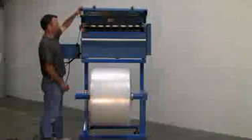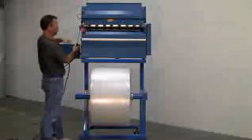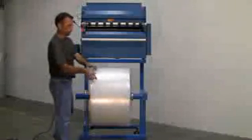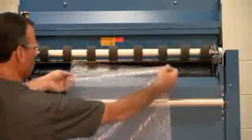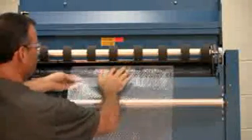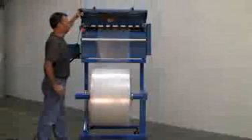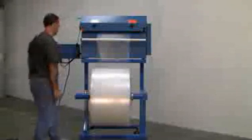The next step is to raise the lid, raise the nip roller, grab your material, and guide it into the machine between the nip roller and the drive roller, approximately 2 to 3 inches. Lower your nip roller and lower your lid. You're now ready to proceed.